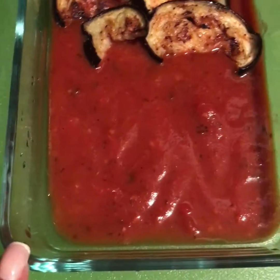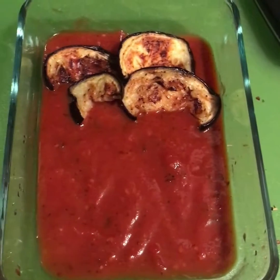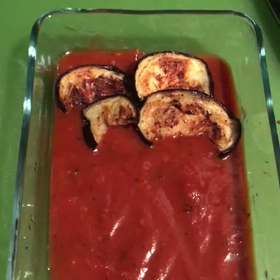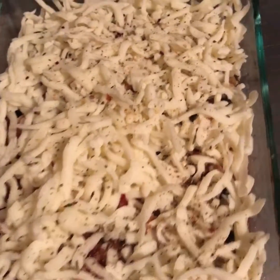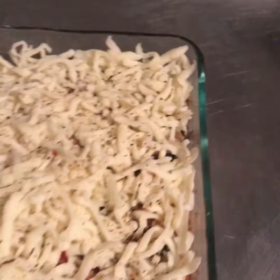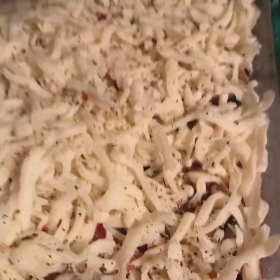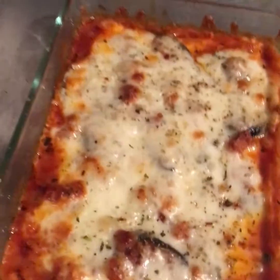Then I put them in this little glass pan with some sauce on the bottom and I'm gonna place them in here in the pan. I'm gonna put some cheese on top and melt it. I put some cheese on the top and I use this seasoning right here just to put over the top.